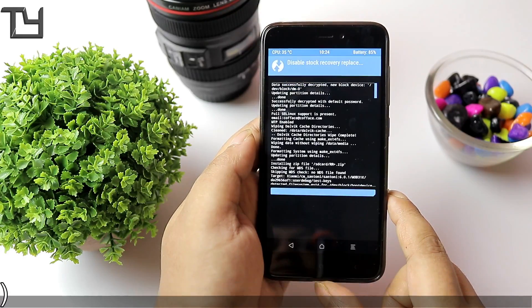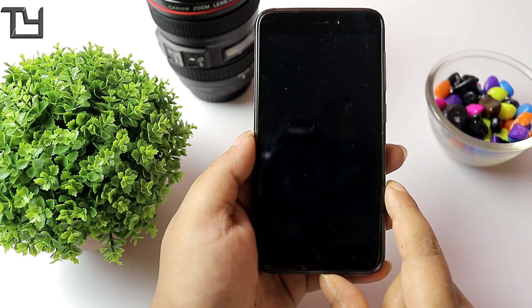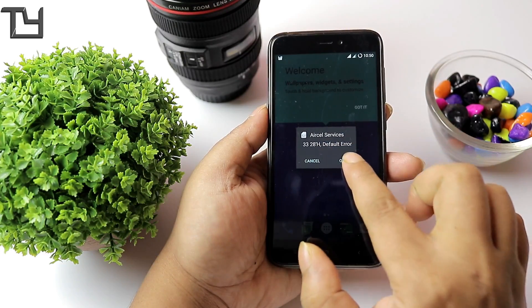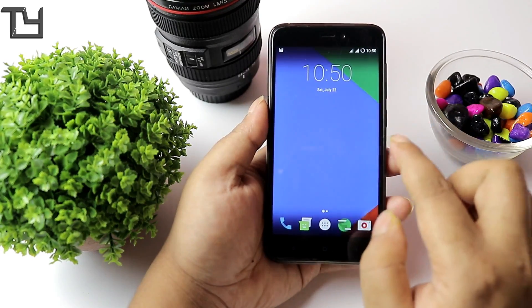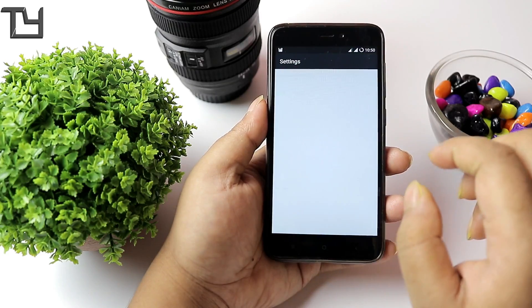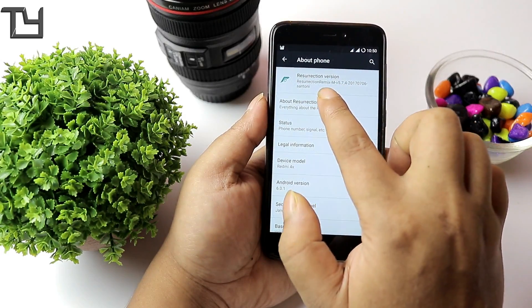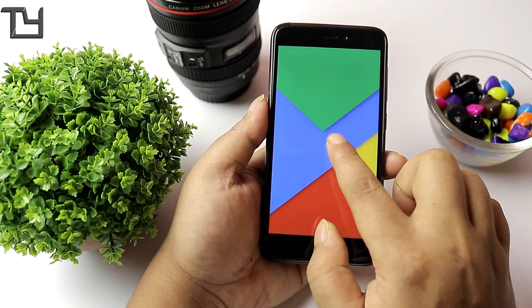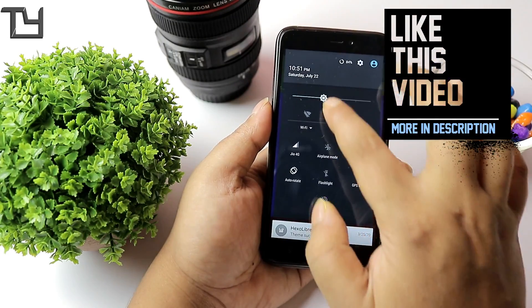One thing I want to mention: disable the stock recovery. If a prompt window appears asking to allow or not allow, just wipe it — it will reflash TWRP recovery instead of the stock recovery. I'm again telling you guys, this ROM is not at all recommended. It's really, really buggy — I believe it's in alpha phase, not even beta. On top of that, it runs on Marshmallow, which a lot of people aren't going to like.